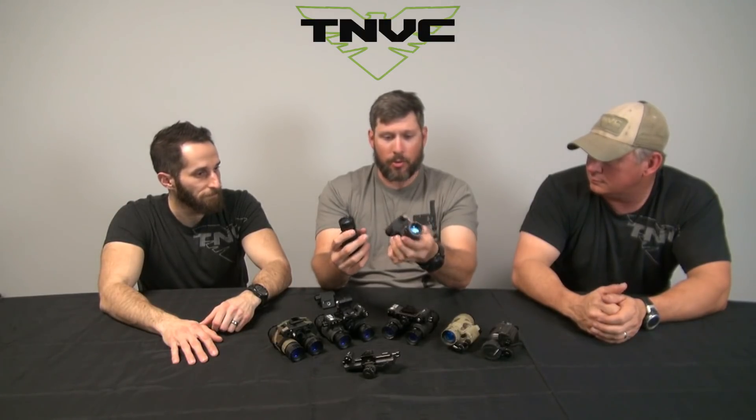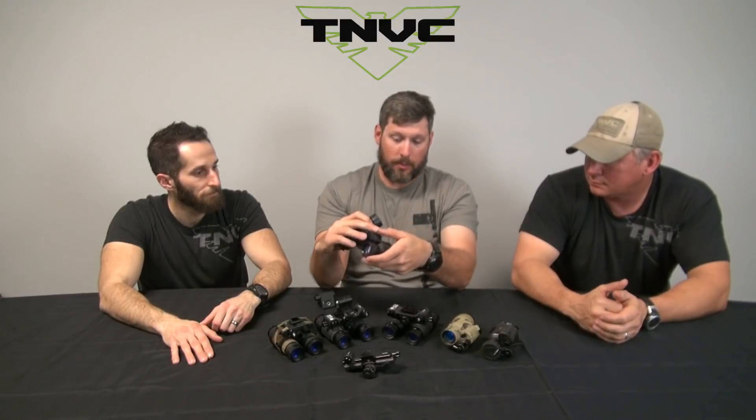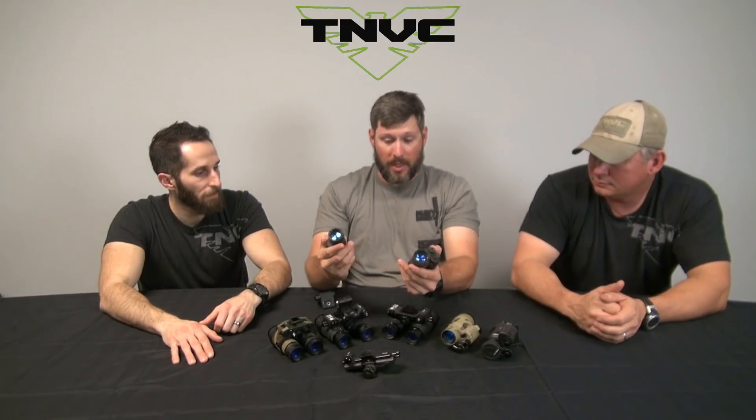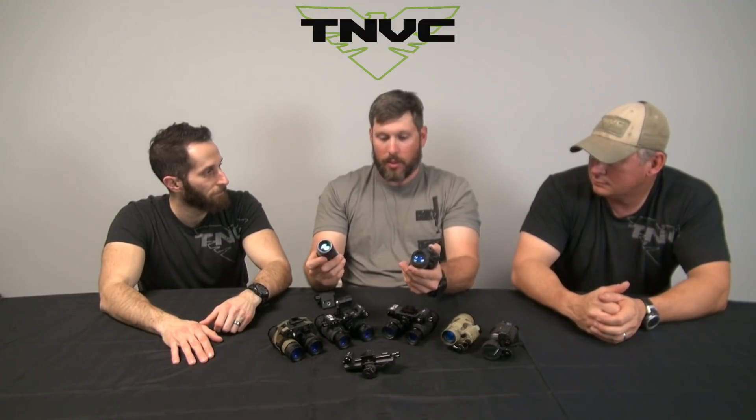With a CR-123 battery and a regular PVS-14 J-arm, you're rocking basically a PVS-14, but not a 14. You're going to get about eight hours of battery life out of a CR-123 battery. It still has an IR illuminator, still has variable gain — it does everything. It uses the same lens assemblies and will work with 90% of the accessories that go with a PVS-14. But you still have the ability to go to a dual tube system, and at not that big an expense of weight, you can run a multi-mission night vision system.